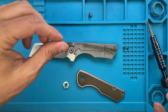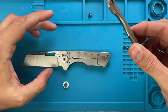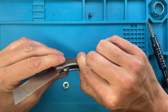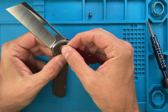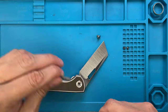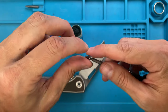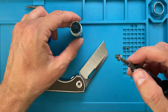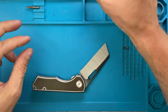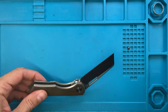In the bearing track — boom — pop the bearing in, and then you've got the show side scale in place. Make sure everything is aligned correctly. Align here, release the tension, and boom, this should be in place — and it is. Then the pivot collar goes in. Let's do the pivot screw first with some loctite, and then we're gonna tune it.